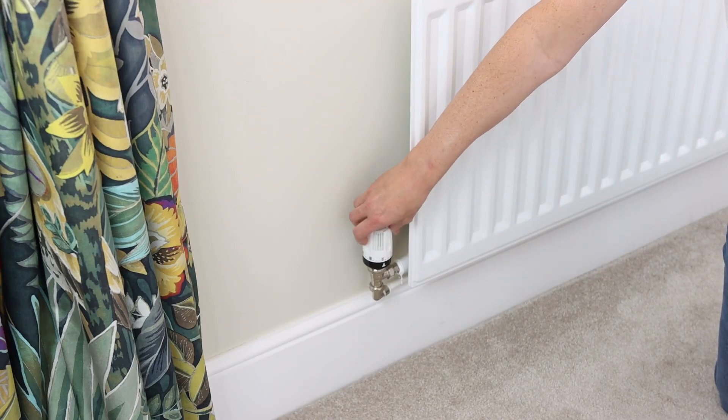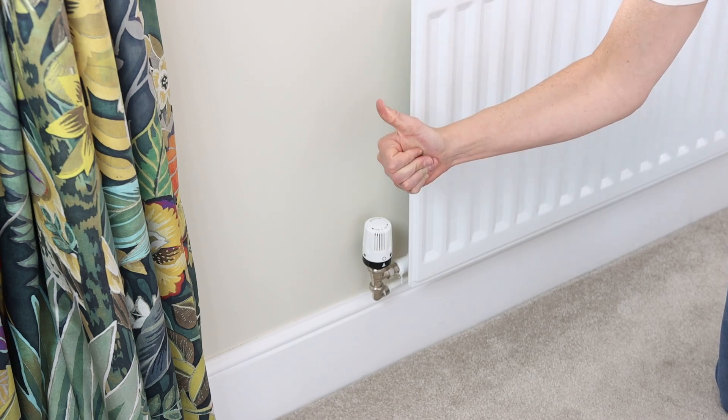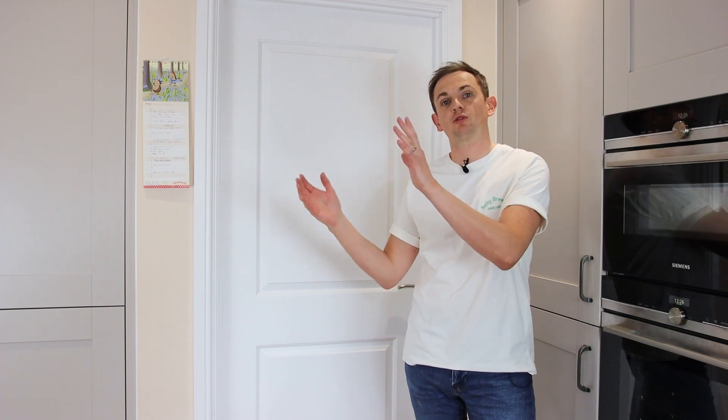Heating a room that you don't use regularly is a massive waste of money. You can combat this with two easy steps: the first is simply turn the radiator off, or down if you've got a thermostatic radiator valve, and the other is to close the door. This stops warm air from the house being soaked into the room and wasting money.